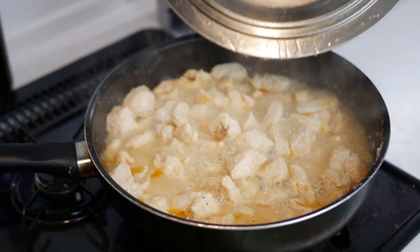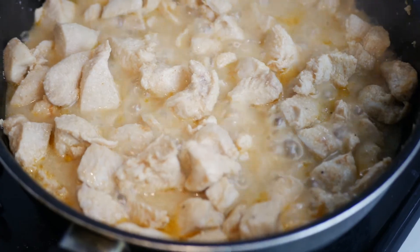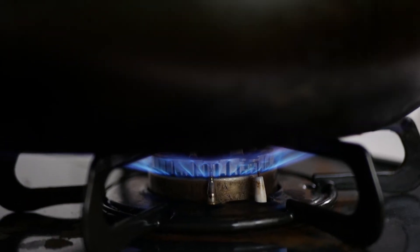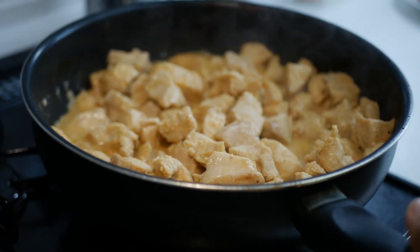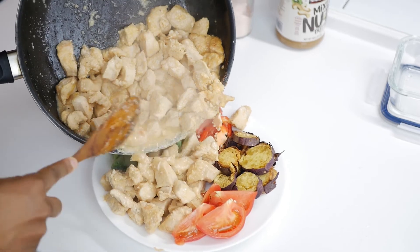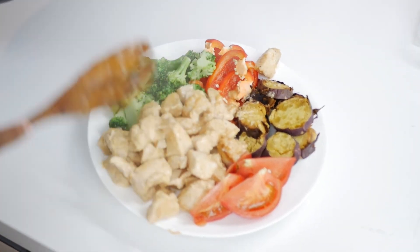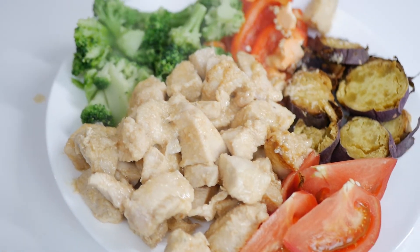Once the chicken has boiled for about 5 minutes, I take off the lid, turn up the heat, then let it continue cooking for another 5 to 10 minutes, depending on how quickly the liquid evaporates. Once the majority of the liquid has evaporated, we're done. The whole process takes about 20 minutes from start to finish, and this is the final product. What I do with the extra is put it into Tupperware, just like this.